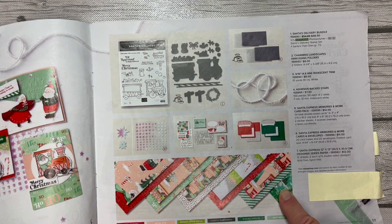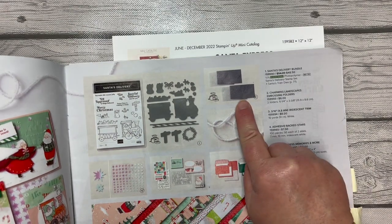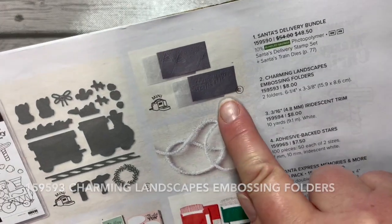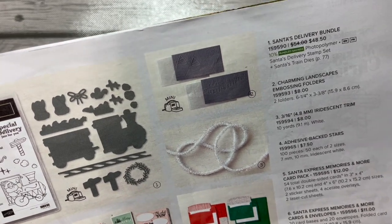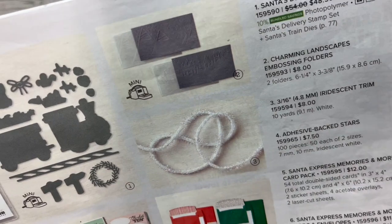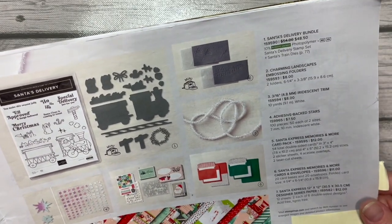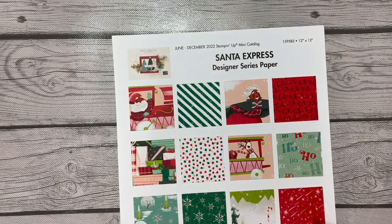We're also using just a couple of pieces of the designer series paper, and the charming landscapes embossing folders as well. These are small enough to fit in the mini stamp and cut emboss machine. I'm using just the one with the houses, and just a tiny piece of cardstock embossed with that embossing folder. It's going to be a fun project — let's take a closer look at the designer series paper.